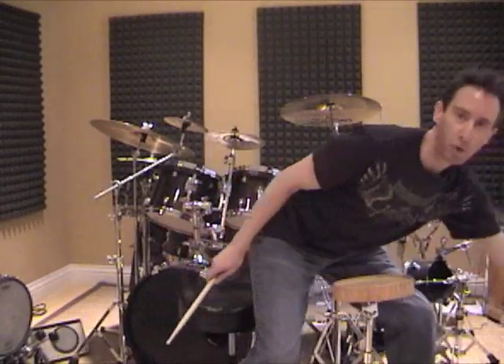Hey everyone, Alan Schechner here and today I'm going to talk about how to learn finger control technique. The good news is this exercise is extremely easy — all we need is a solid vertical surface. For this example I'm just going to use a cardboard box.